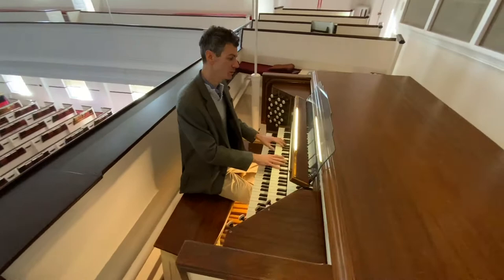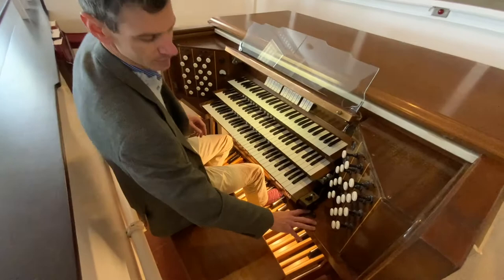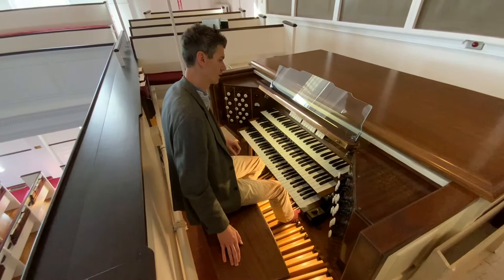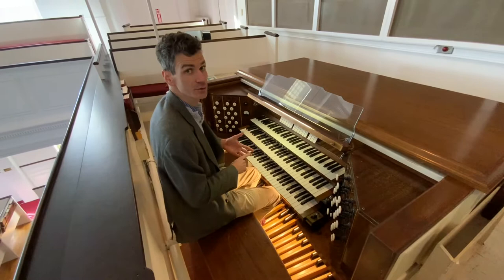Now how does this differ from a regular piano? So on an organ you would normally have an on switch, right here. That turns on a blower motor in the basement, which we'll take a look at later. And then I don't get any sound yet until I pull one of these stops. A piano would be a percussion instrument and also a stringed instrument, whereas an organ is a wind instrument.